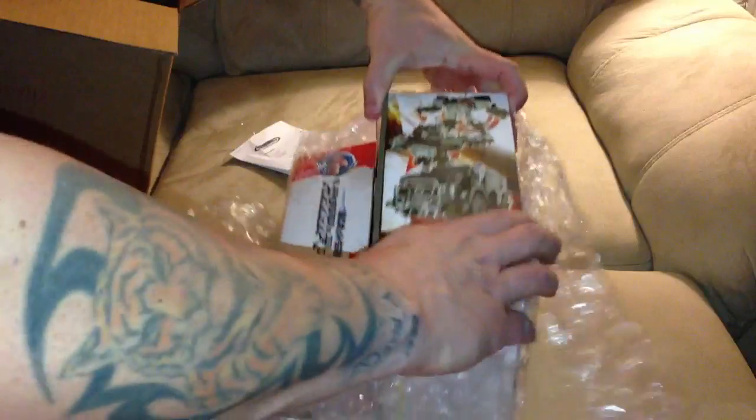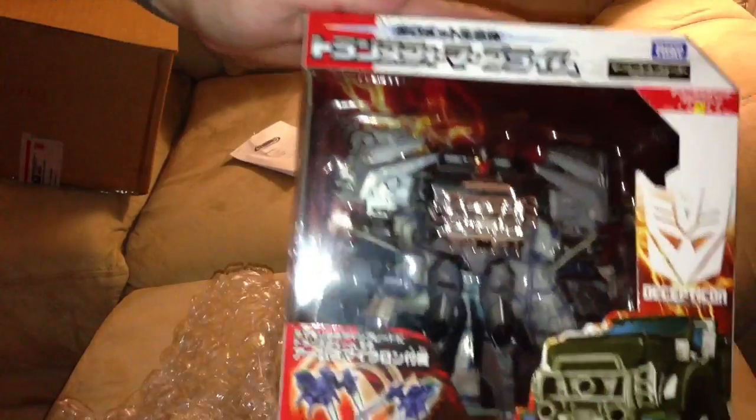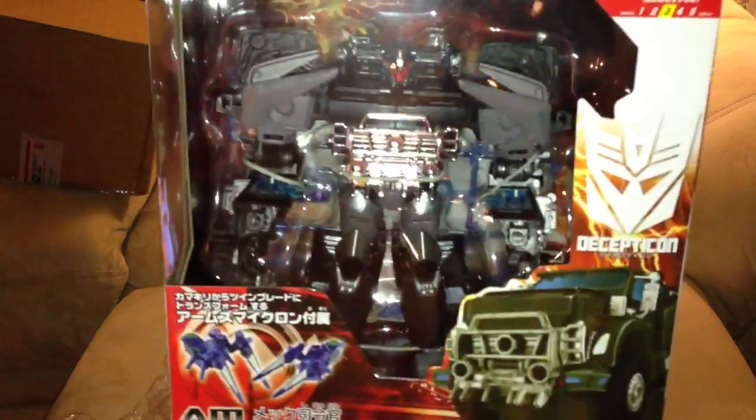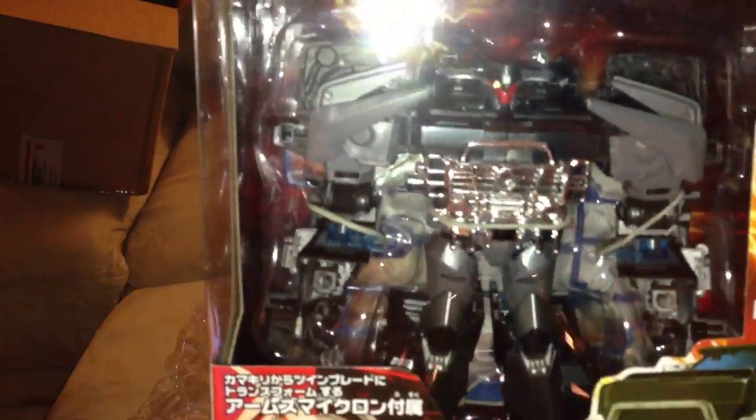First up — nice packaging. So, Transformers Prime MA24, this is the Osiris — I believe it is the breakdown version. Awesome. Love the chrome front bumper, look at that thing shining.